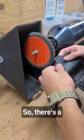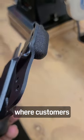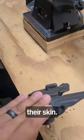And there's a couple tricky spots that we pay attention to, particularly where customers are going to grab or have it rest against their skin.